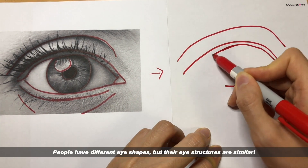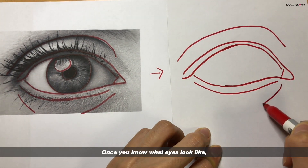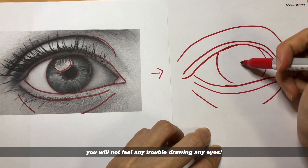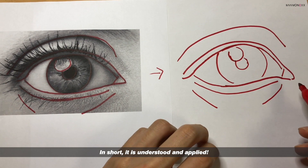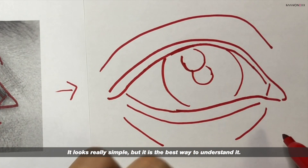People have different eye shapes, but their eye structures are similar. Once you know what eyes look like, you will not feel any trouble drawing any eyes. In short, it is about understanding and then applying. It looks really simple, but it is the best way to understand.